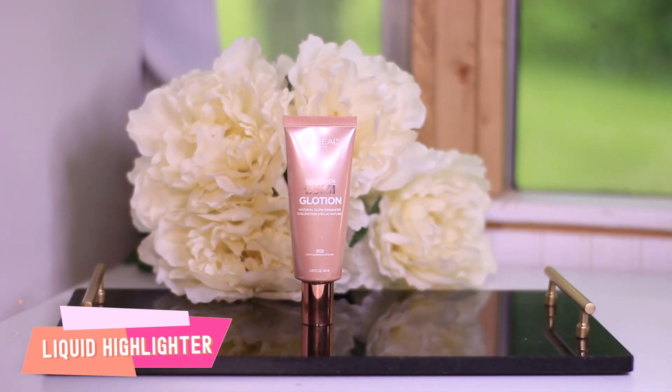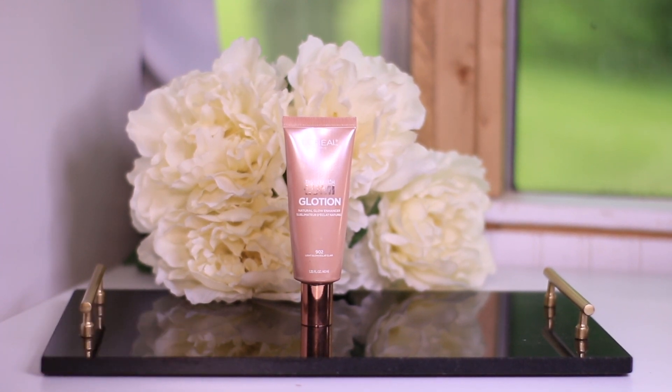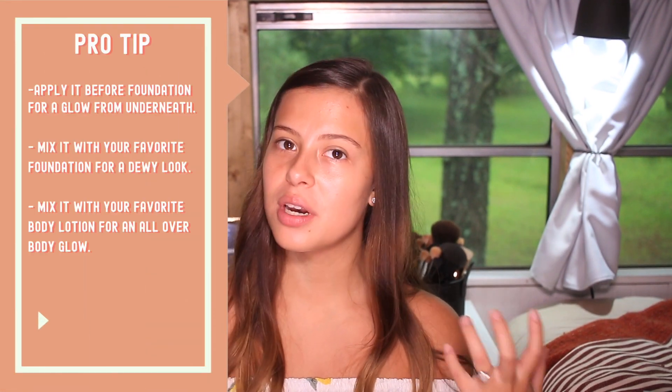After applying the primer, I like to apply a cream highlighter so it looks more like I'm getting a glow from underneath. I'm going to apply it only in the points where I want it to look more glowing — where you normally apply your highlight: cheekbones, bridge of the nose, cupid's bow, a little bit on the chin, and a little bit on top of the brow.